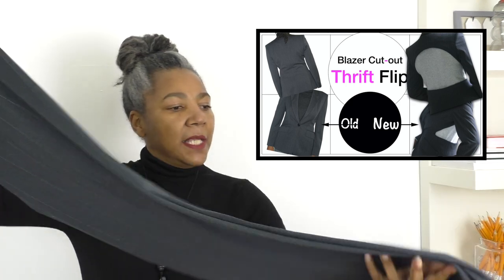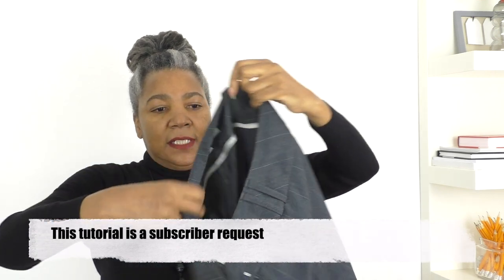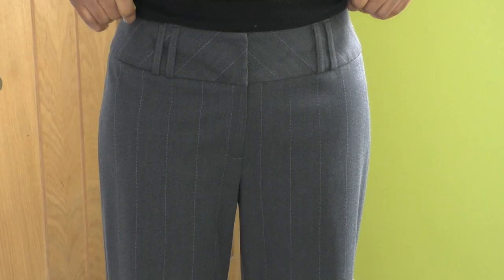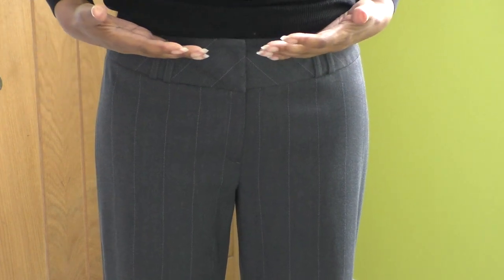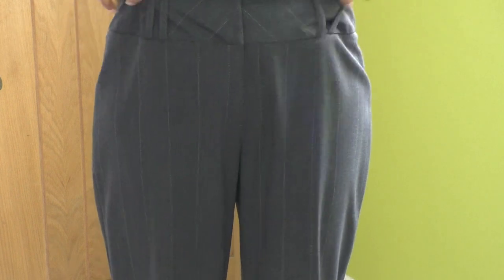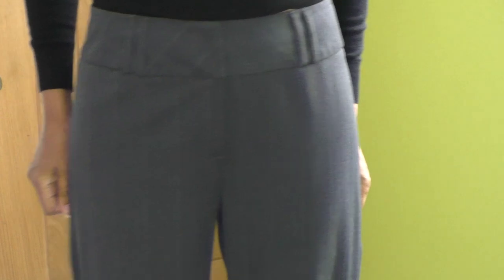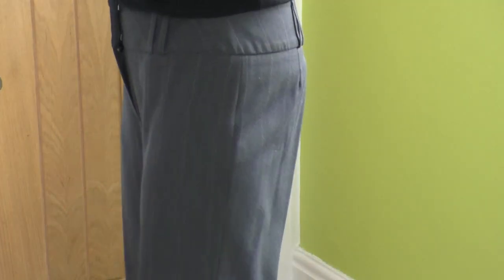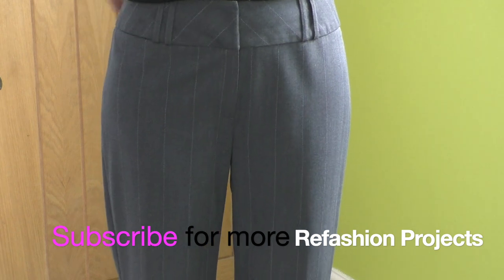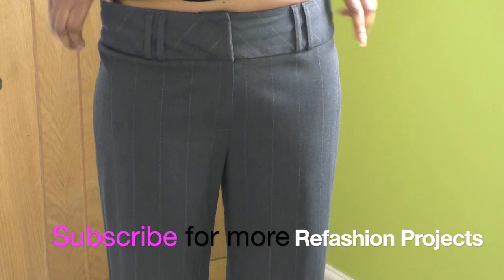I'm going to make these into cigarette pants by taking in the legs. They are a little big for me — I think they're meant to be sitting on the hips. I've got the pants on and my waist is about here, the crotch is low. It is too big for me to pull to my waistline, but at hip level the crotch feels comfortable.